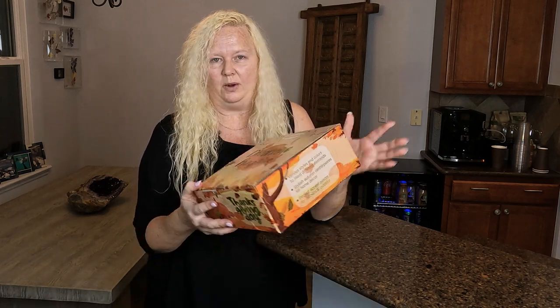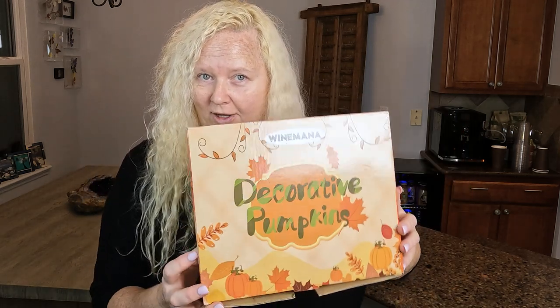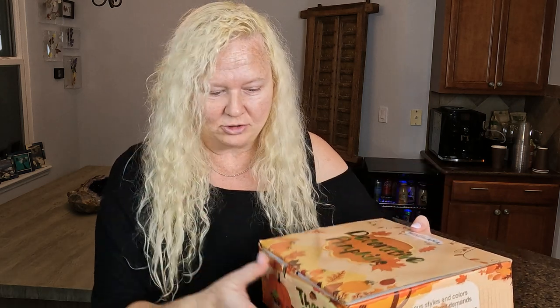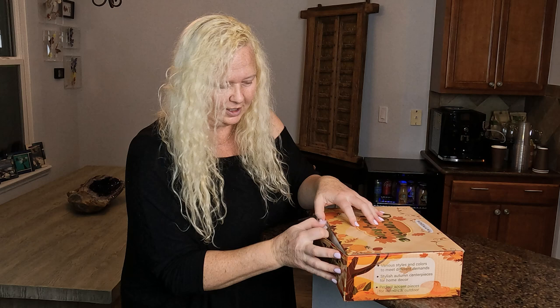We got to get through Halloween, and then we get into the fall season and Thanksgiving, so I wanted to find some cute decorations. I will say I wasn't prepared for the box to be this small. Certainly things looked bigger online, but I was like, this is a very little box.